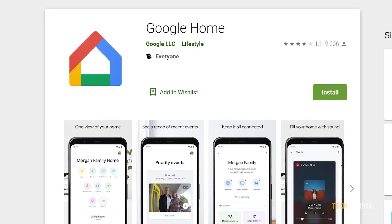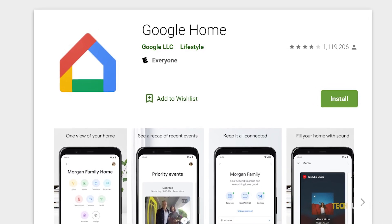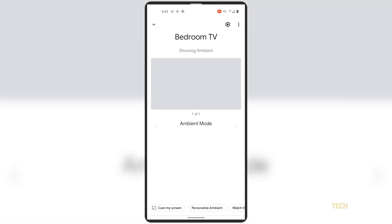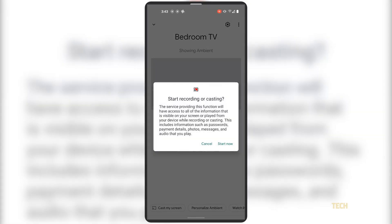Now that that's set up, just download the Google Home app via the link in the description below and set it up. When you want to mirror your screen to your TV, just open the app, select the device you want to use, then select Cast My Screen. A reminder will appear on screen, noting that everything you can see on screen will be shown on your TV. If your device is not optimized, you'll also be notified. Just click through the prompts to start.